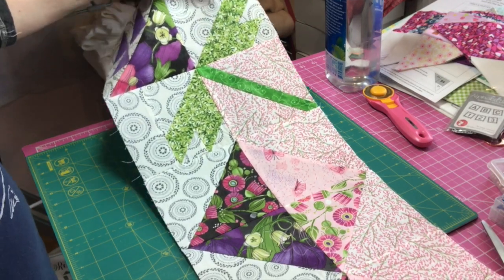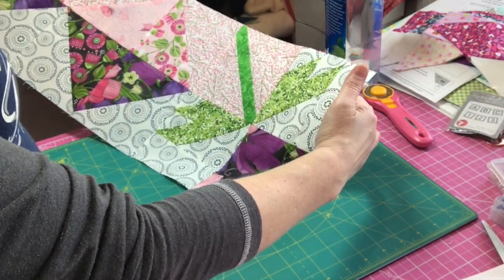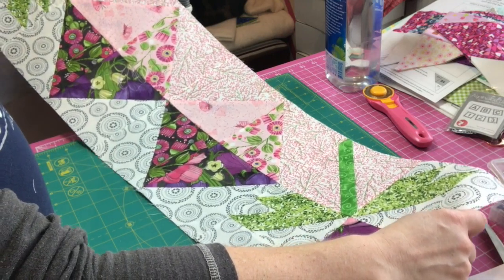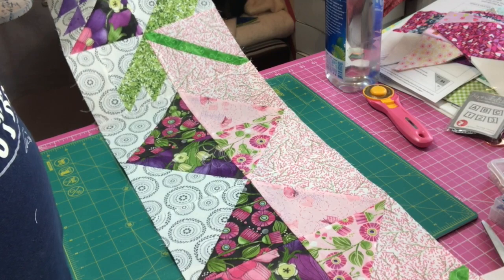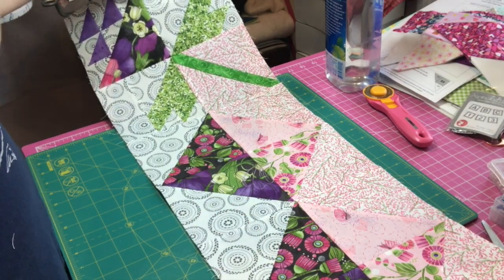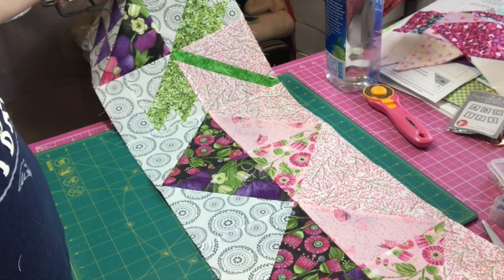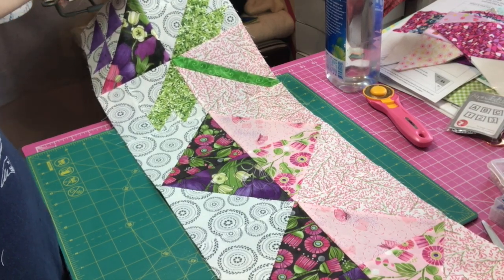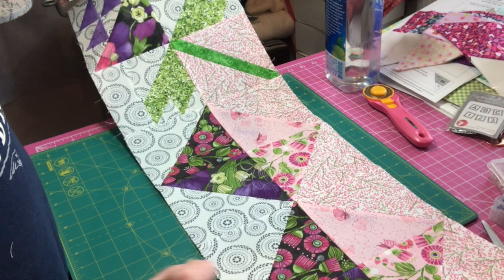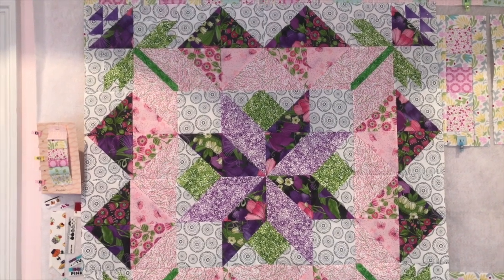I'm getting so excited! I have finished Row 4 — here it is in all its glory. Now I'm going to attach Row 2 to Row 1, then Row 3, then finally Row 4. I won't come back after every single row — I'll just show you the finished quilt top at the end. I'll be back when it's all done!